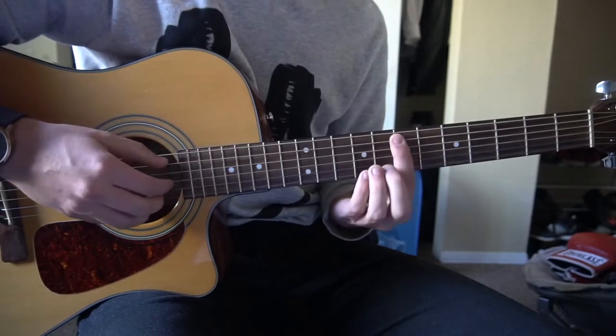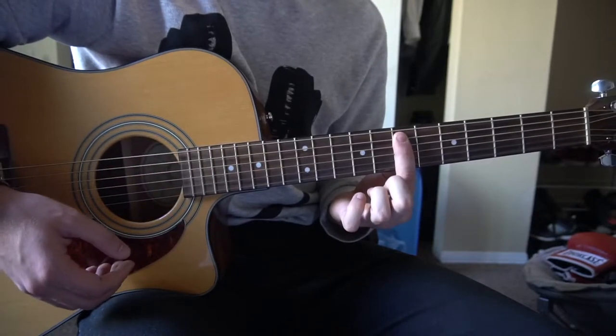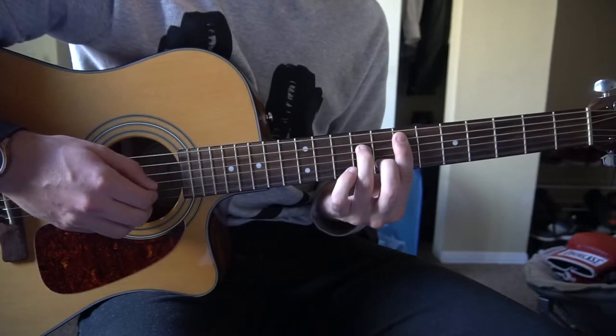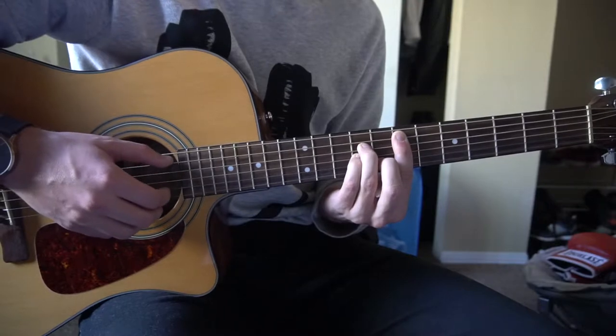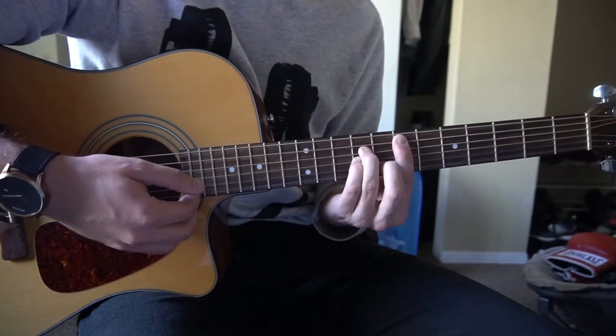We're going to start out with an E minor. You're going to have your 7th fret barred with your index finger from the 5th string down, middle finger on the 8th fret of the B, ring finger on the 9th fret of the D, pinky right under on the 9th fret of the G, and we're going to pick the A string and then the B and the E.